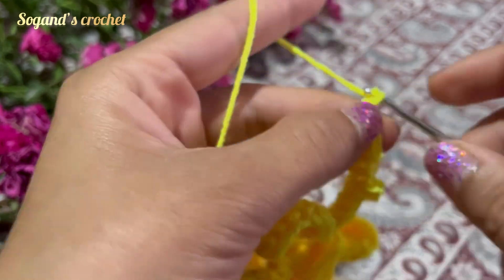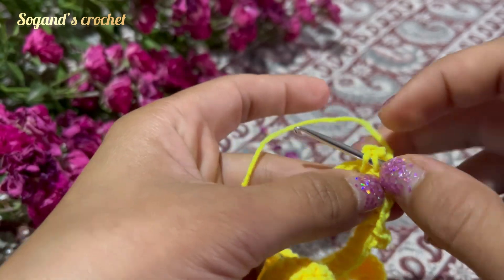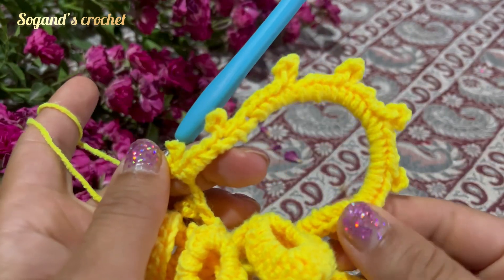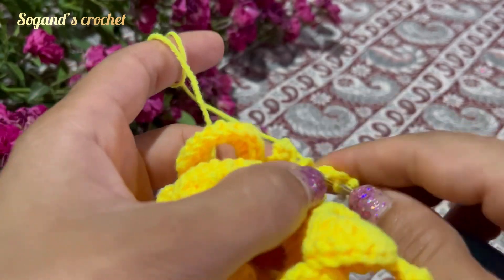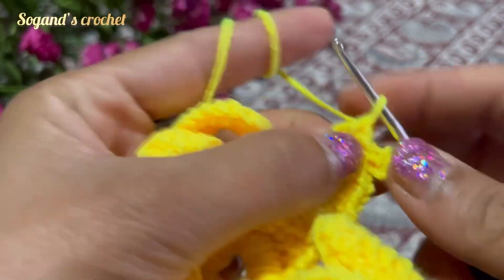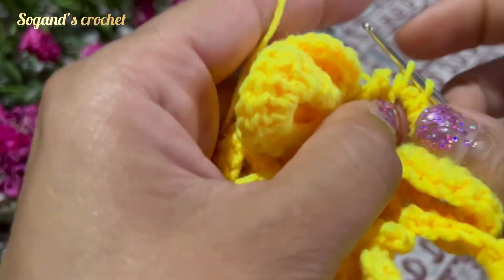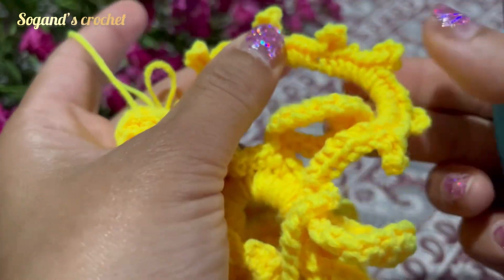Then chain four — one, two, three, four — then make a packet. Insert your hook into these two loops, then make a slip stitch. You should crochet seven packets — one, two, three, four, five, six, seven packets — then make six single crochets at the end.